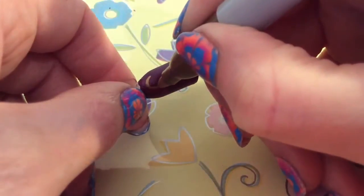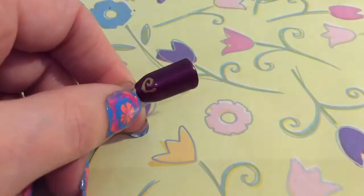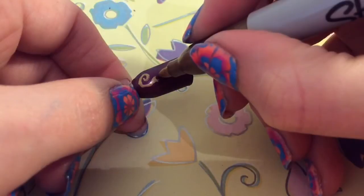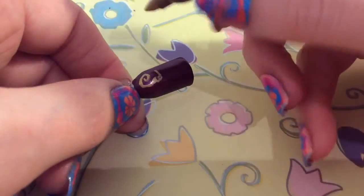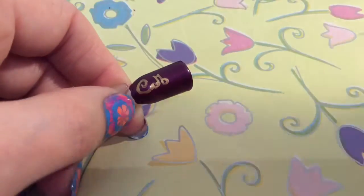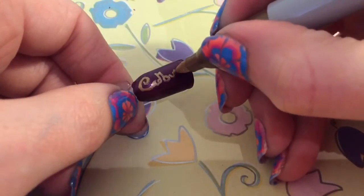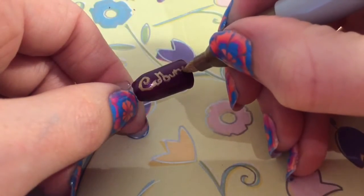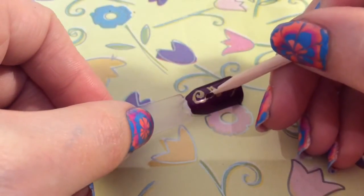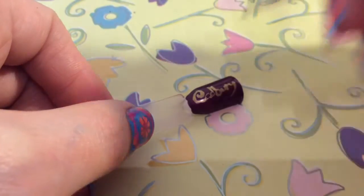So I'm just writing out the Cadbury sign. I just find it much easier doing it with a Sharpie pen as opposed to trying to do it with a brush, and plus I don't particularly have a gold polish. I've got a metallic one but the process to put it on is not the same as just applying polish.